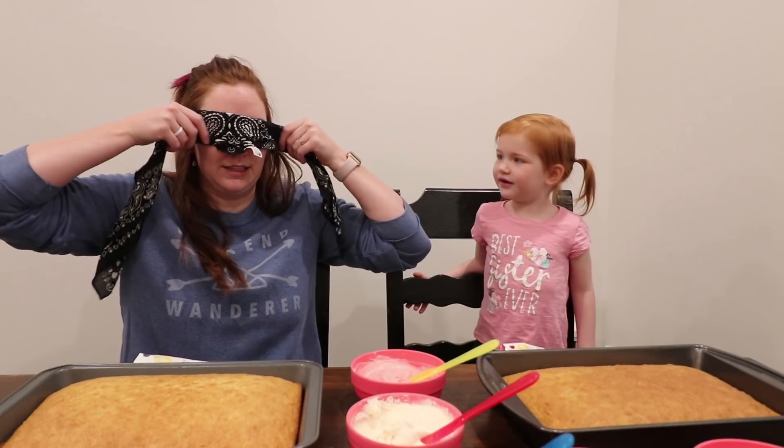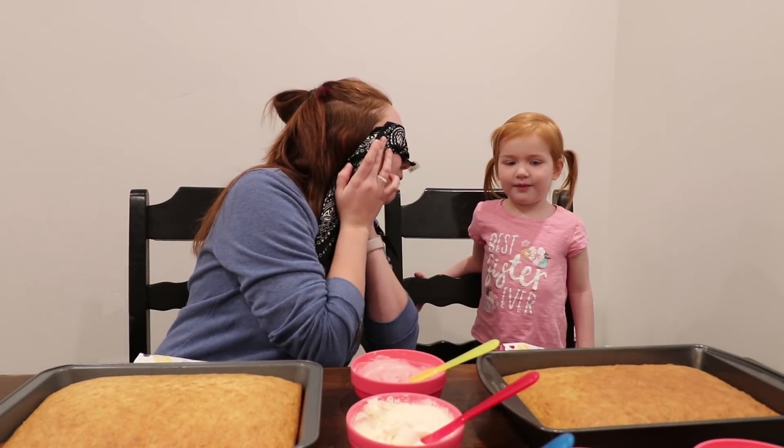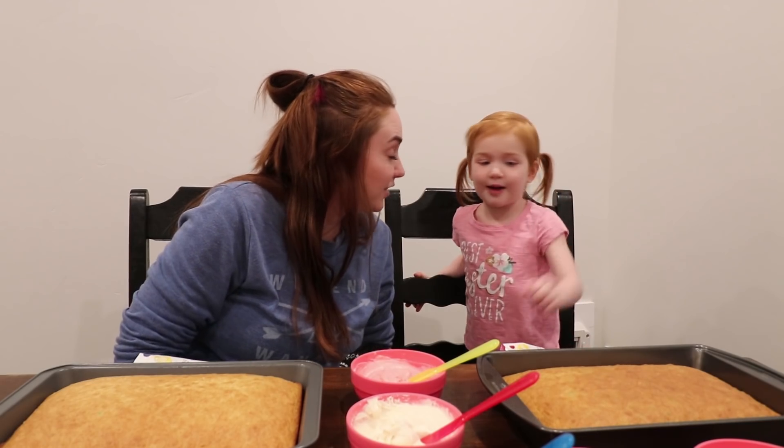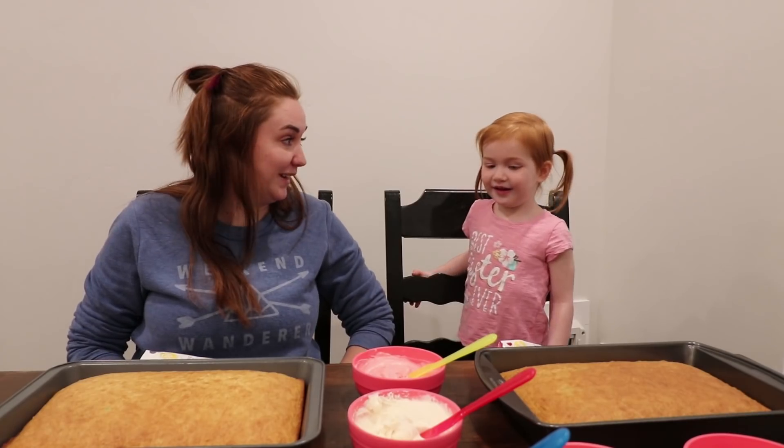Mommy's going to do it with her eyes closed too, like this. And we're going to see who can decorate the best cake. You up for the challenge? But I can't grab it with my eyes. I know, you're going to have to go like this. Should we do it? Yeah.